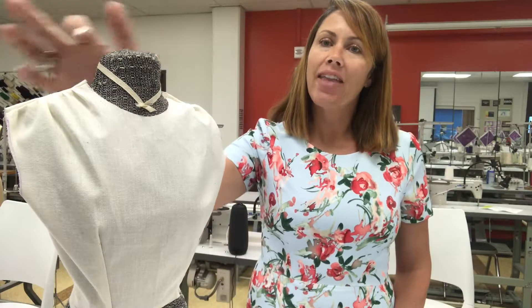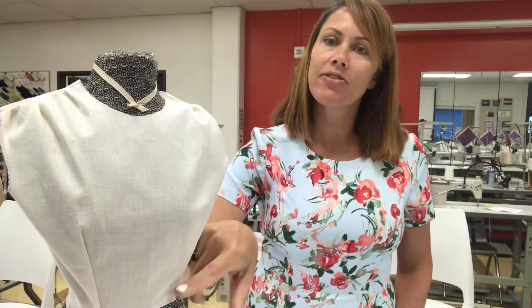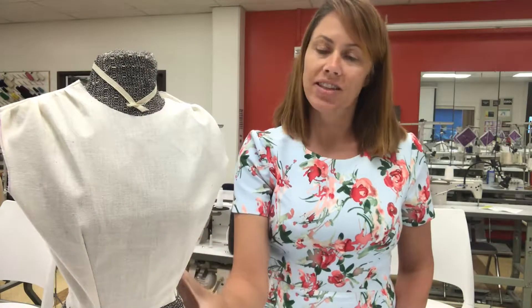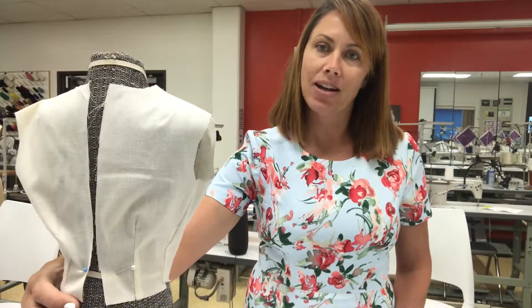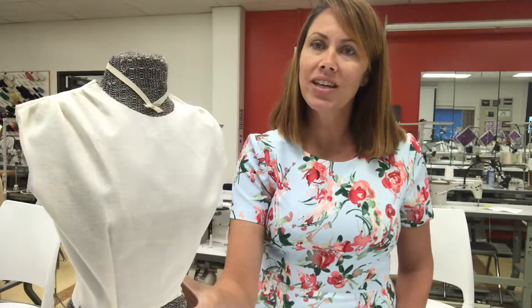In notebook sample number eight, we are going to be drafting gathering at our shoulder seam, but we're still leaving the front waist darts. This will be our first time getting to use our back pattern piece as well. We'll be sewing our shoulder seam to it.